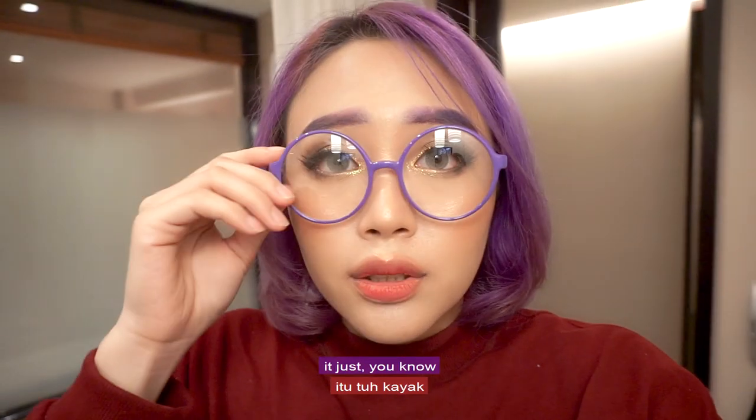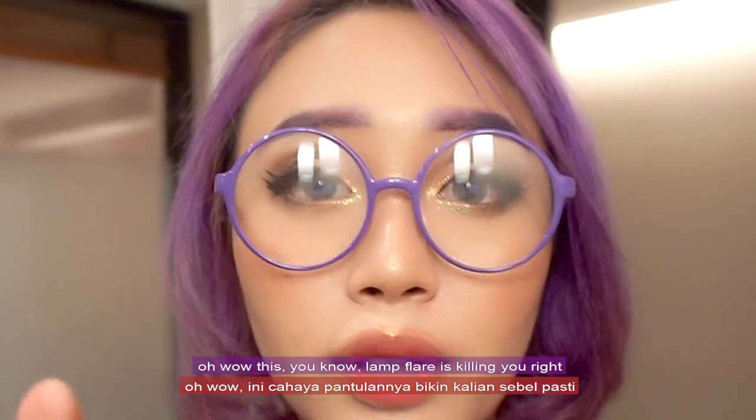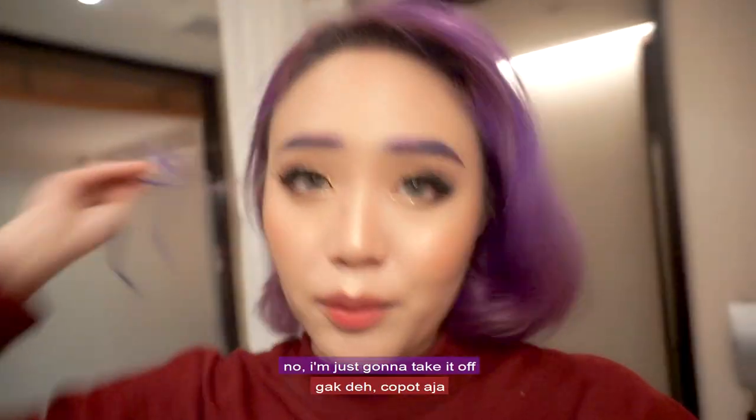After I rub it on the back of my hand and wipe it off with a tissue — oh wow! The lamp flare is killing you, right? So I'm just going to take it off.